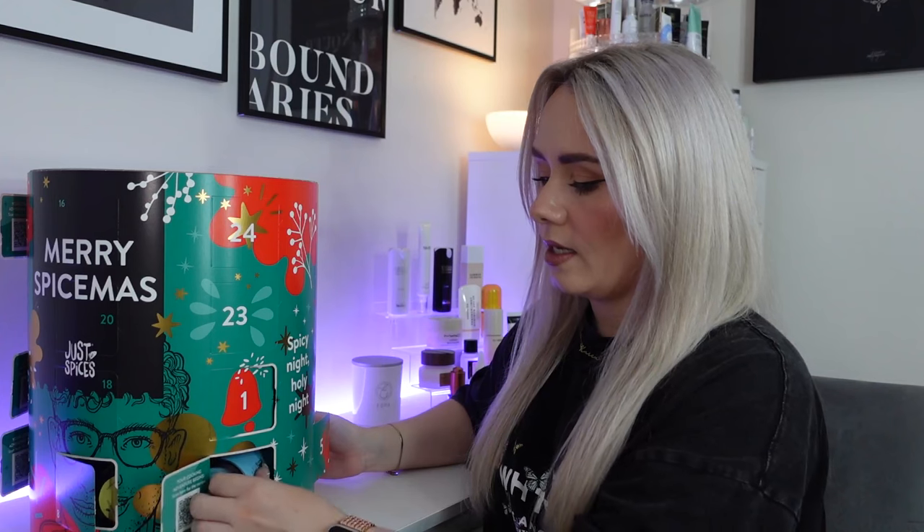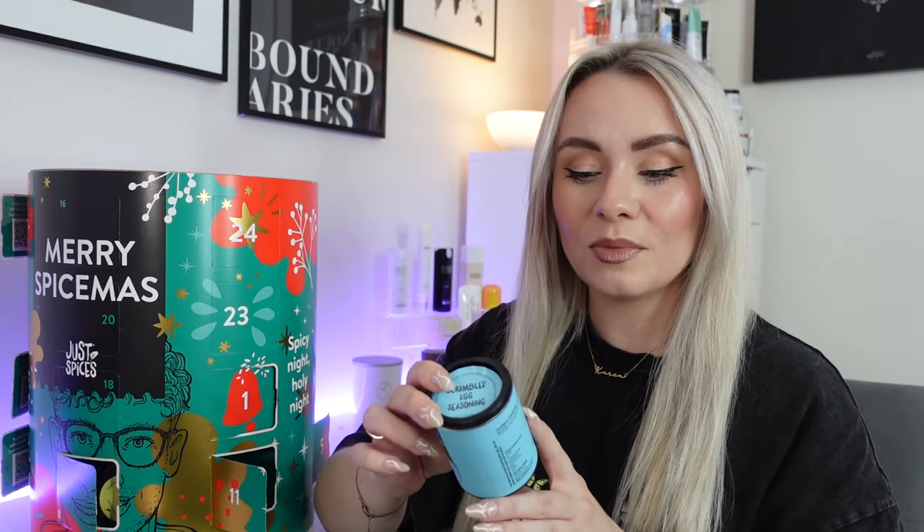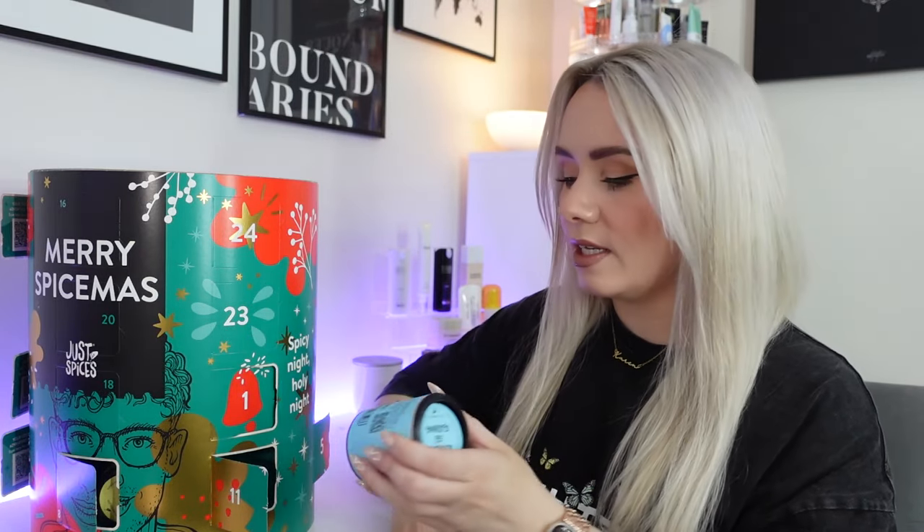Day eleven — we've got scrambled egg seasoning. This is such a good idea. You can use this on omelettes, scrambled or fried eggs — ideal for all egg dishes. It says 'turn this classic breakfast dish into something special' — use one and a half teaspoons of seasoning with three to four eggs along with any fresh ingredients. 47 grams in here. Dan has scrambled egg for breakfast, so I think he'll really like this one.